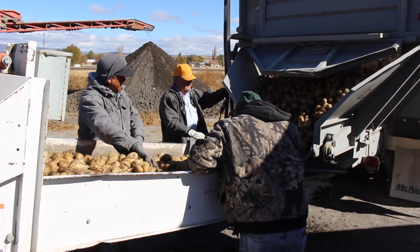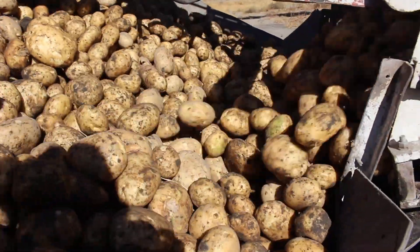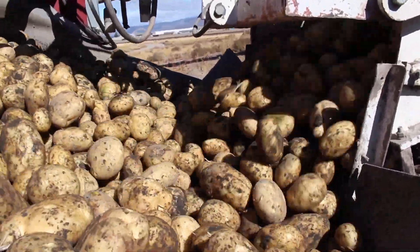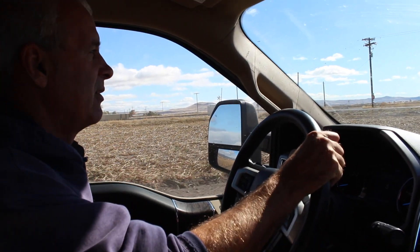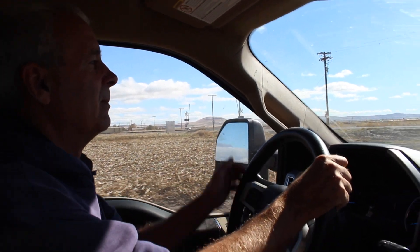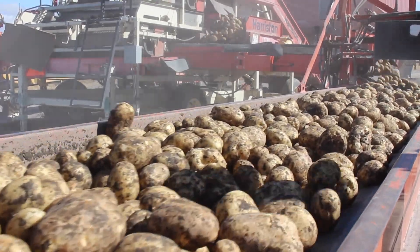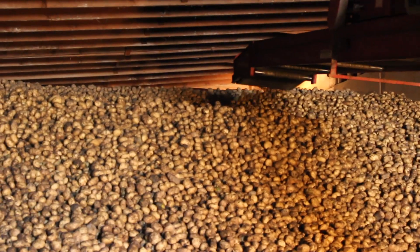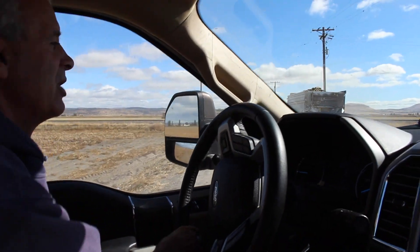Typically in the old days, prior to Agra Thrive, we would have potatoes inside those clods or a lot of dirt sticking to the potatoes, just because this is a very high clay content soil — it is sticky. Anyway, it's definitely a benefit to the grower to not have this dirt going into storage or having to be washed off the potatoes going to Frito-Lay, the fresh market baking potato, or wherever these spuds are destined.